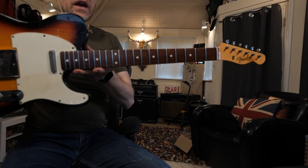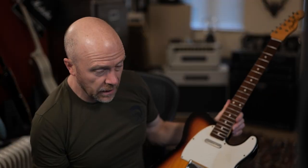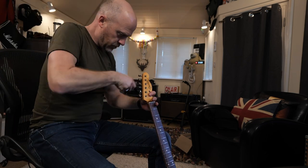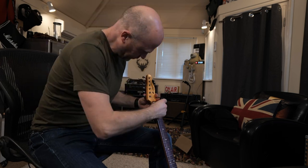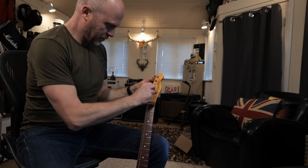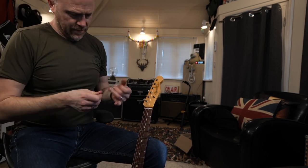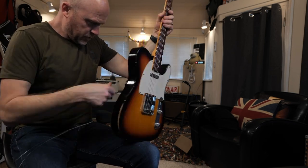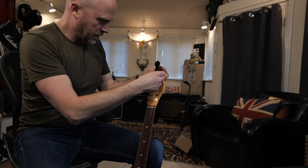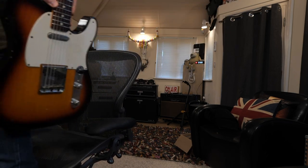The only thing I would say about this wax is that it really gets right under the frets or right in the edges of the frets, so I guess you've got to be quite vigorous with scraping it out with the nail. But yeah, that's done a really nice job, actually. Stuff's horrible. So there you go — there is the fretboard with the stain on it. It has made a big difference, it really has. Let's get some strings on it.